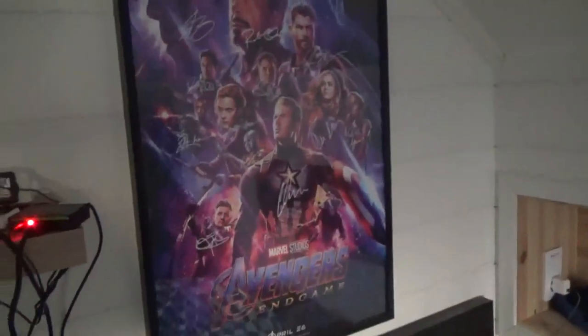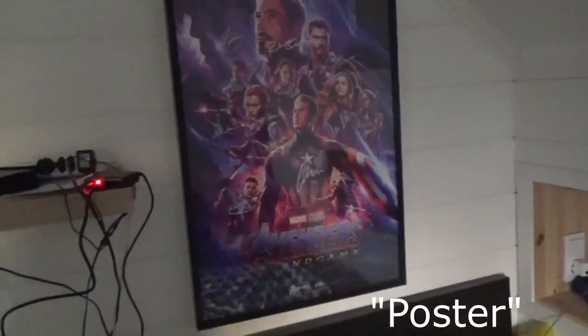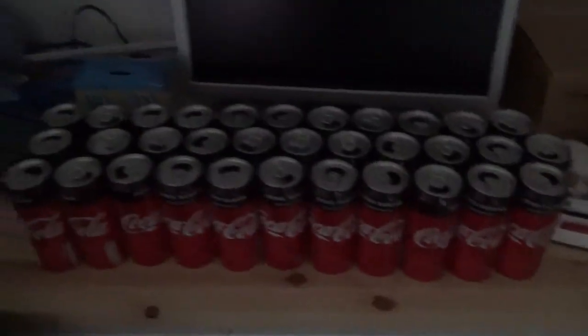And this is my planche — I don't really know what it's called — of Avengers Endgame. A really good movie. And here I have some stuff that I gotta clean. Down here I have my Coca-Cola collection with about 30 cans and an HP monitor that I don't use at the moment. And I have some Fanta cans and my projector case over here.